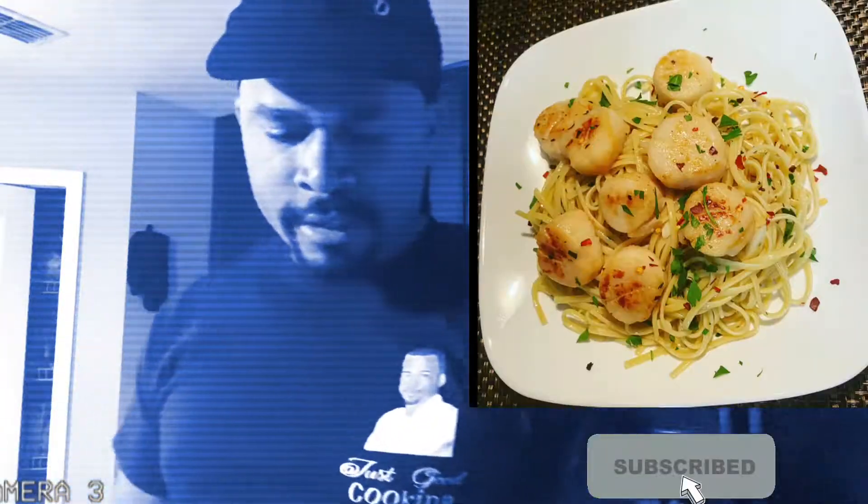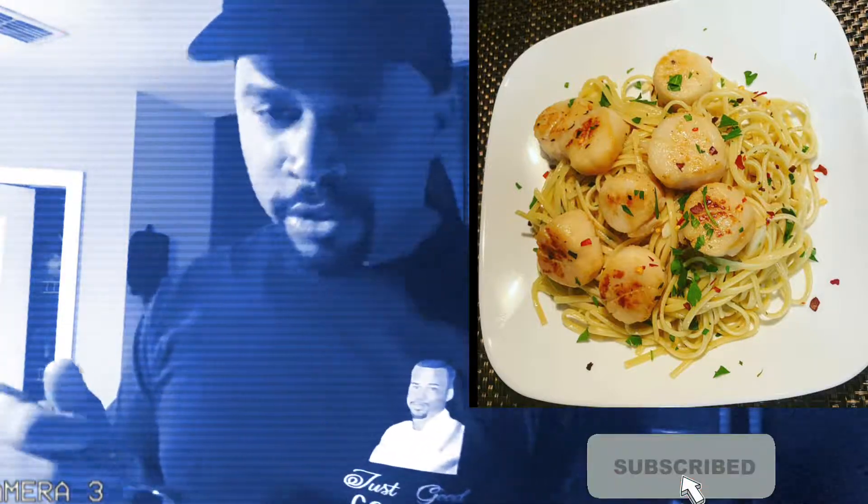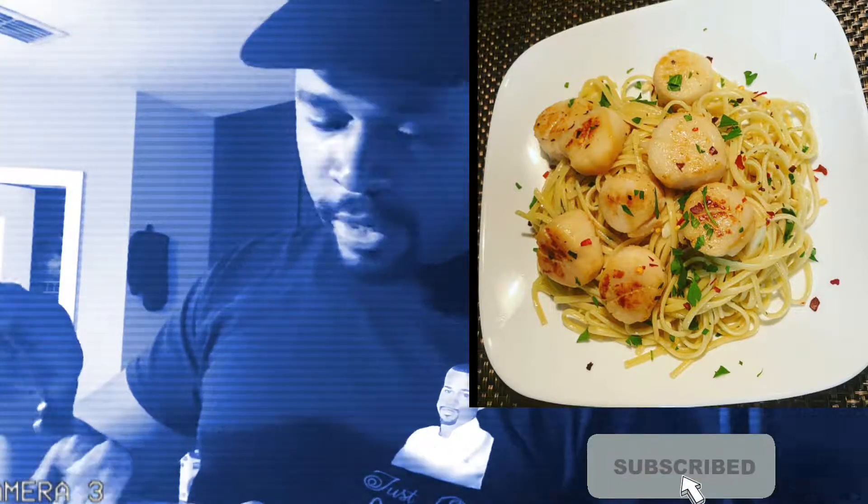Hi guys, welcome back to my channel. If you're wondering what I'm eating, I'm having some delicious scallops in linguine in a garlic and white butter sauce. Don't worry, I'm gonna show you guys how I've made this delicious dish.